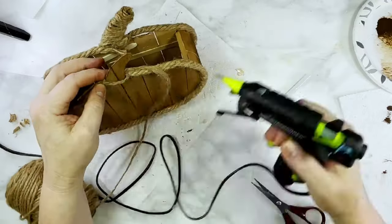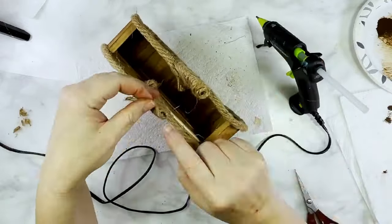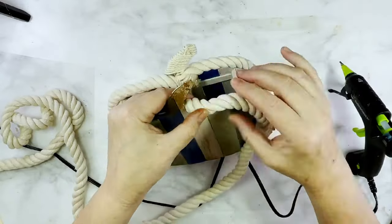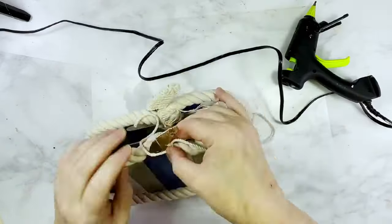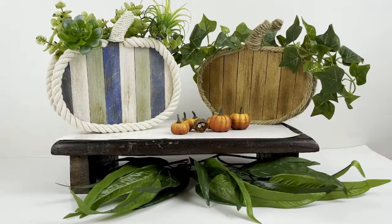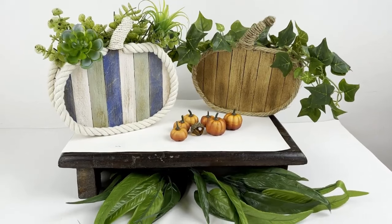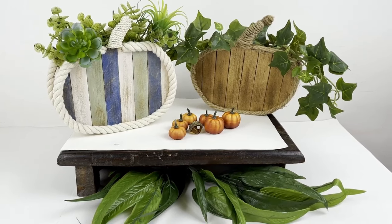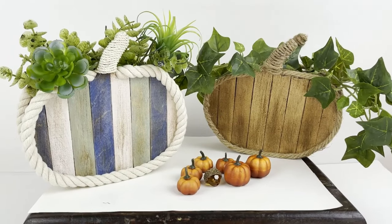I used Dollar Tree jute and hot glue to wrap around the craft stick stem for a more finished look. On the blue and white patterned pumpkin I used white nautical rope around the edge and white kitchen twine to wrap around the stem. And these are my two wood pumpkin plant holders or vases — using Jenga blocks and wooden craft sticks to make stylish rustic, farmhouse, nautical-style fall plant holders. A very classic and versatile way to update your fall decor.